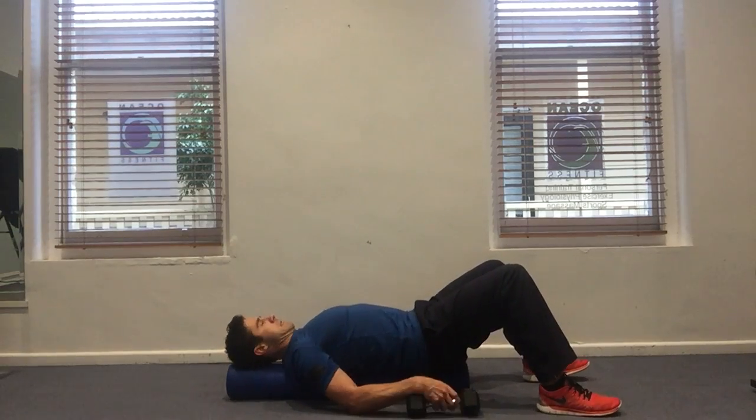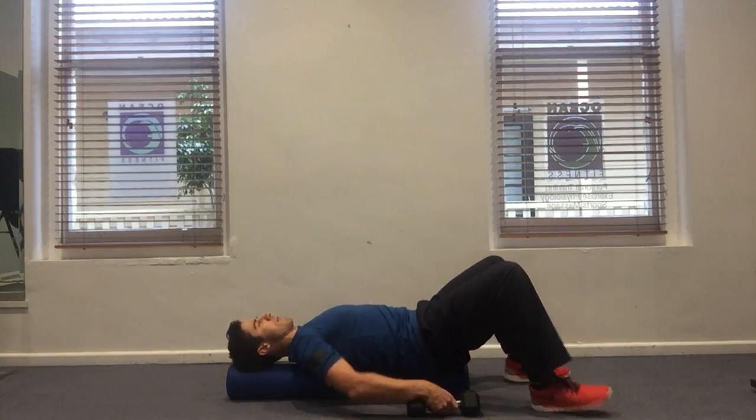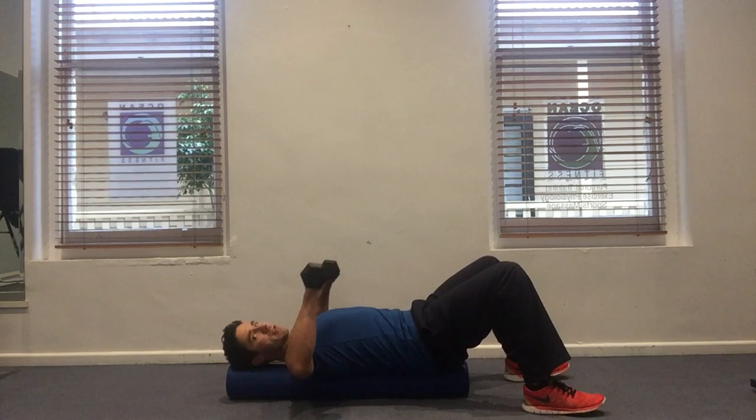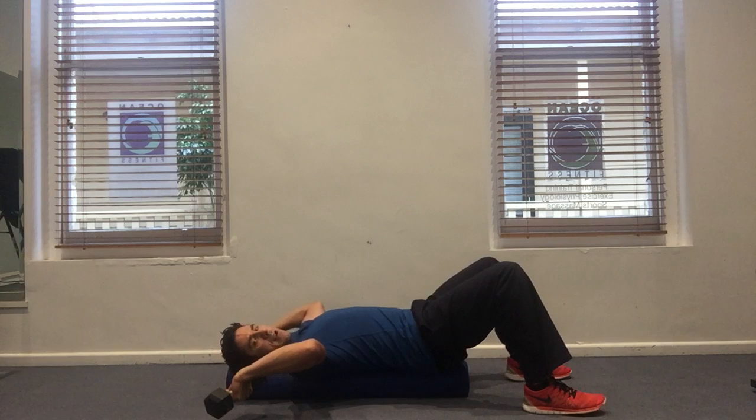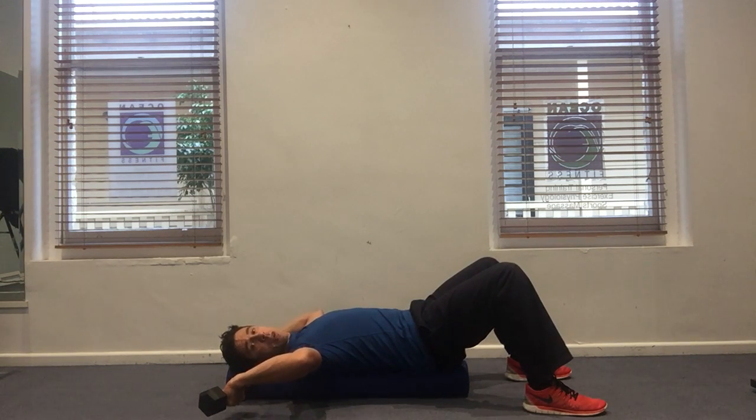Similar benefits to the standing version, but the force is quite different. We get into that 90-90 position and then rotate, keeping the elbows high and letting the dumbbell go below where the elbow is. This encourages a position that many golfers with any kind of shoulder restriction struggle to get into.